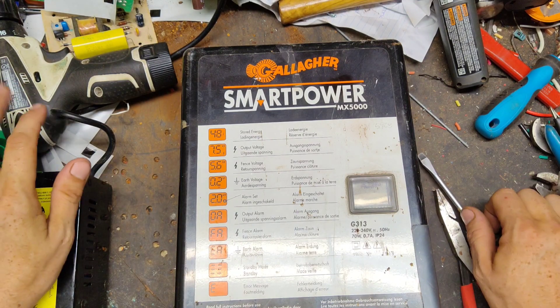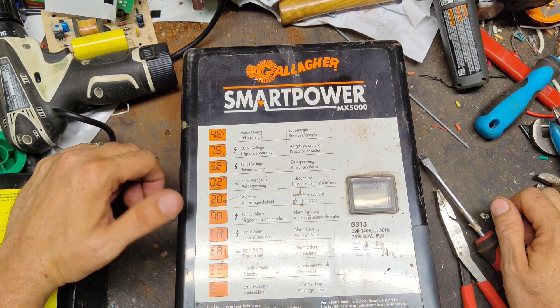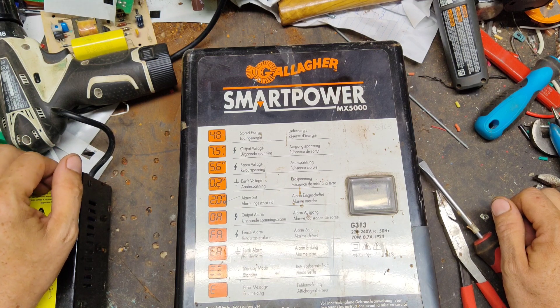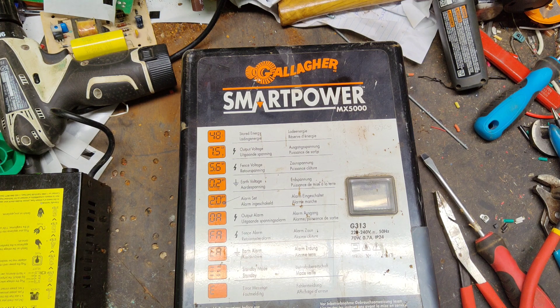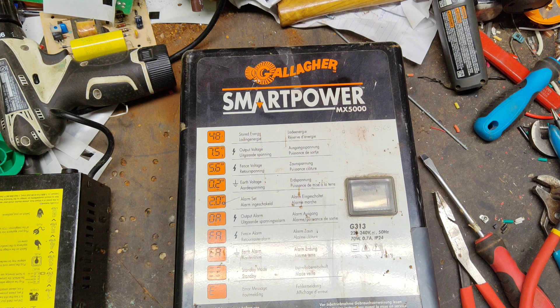This is an older unit they don't make anymore — the Gallagher MX 5000. They also made an MX 2500 which was very similar, except it had a green colored case, though the internals were similar. This is one we just fixed for a local guy about an hour away. It's a 220-240 volt unit made from the early 90s up to around 2000 to 2004, so it had about a 10-15 year run. A lot of the parts are discontinued for it.